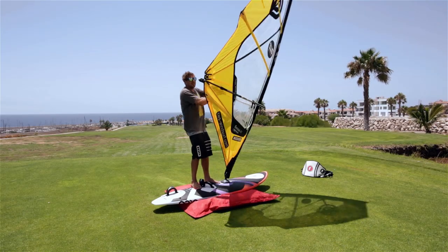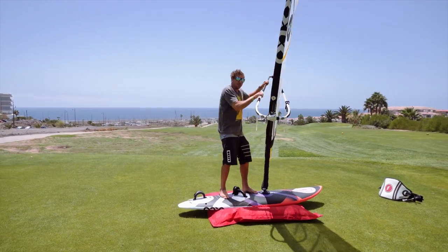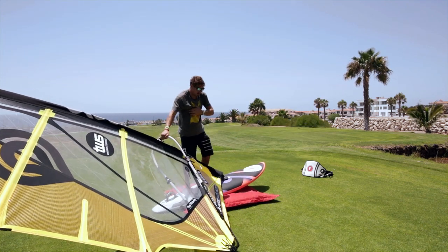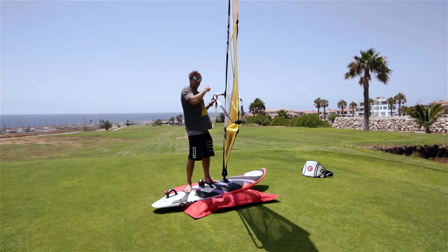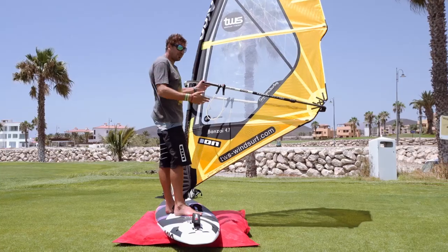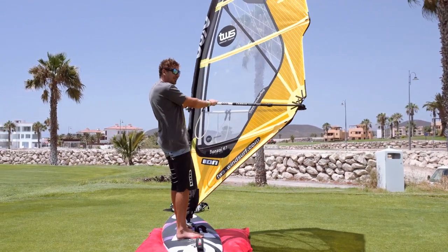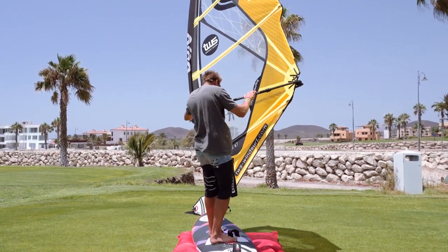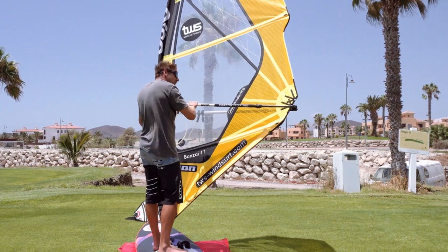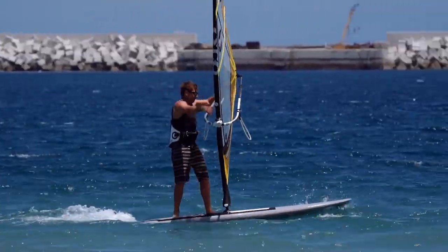For the duck jibe, I don't go to the sail — I bring the sail to me. Coming out of a carve jibe, a classic mistake is when people flip the sail, the sail drops back and they go to the sail, their weight comes off the center line and they probably fall in. Instead, we sail along, bring the board off the wind a little by leaning the sail forward slightly, then my back hand goes down the boom — I mean all the way down the boom. From there I over-sheet the sail, pulling in hard with my front hand, lean the sail downwind and drop it into the turn.